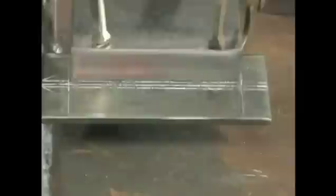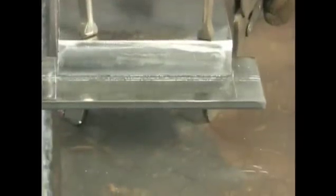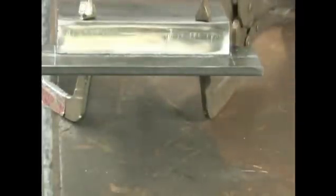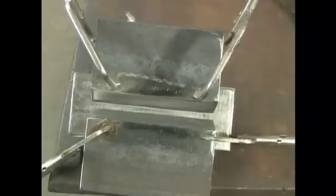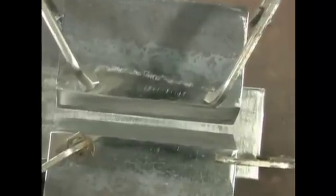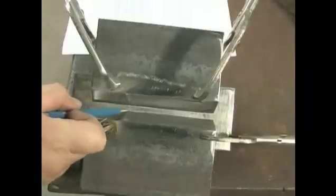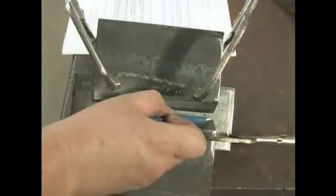Now place the 1 inch beveled bottom edges along the outer lines. Make sure the bottom edges of the bars are flush to the backing bar. Use clamps to hold the material together. Inspect the fit up to make sure the bottom edges are flush to the backing bar and the correct quarter inch root opening is achieved.